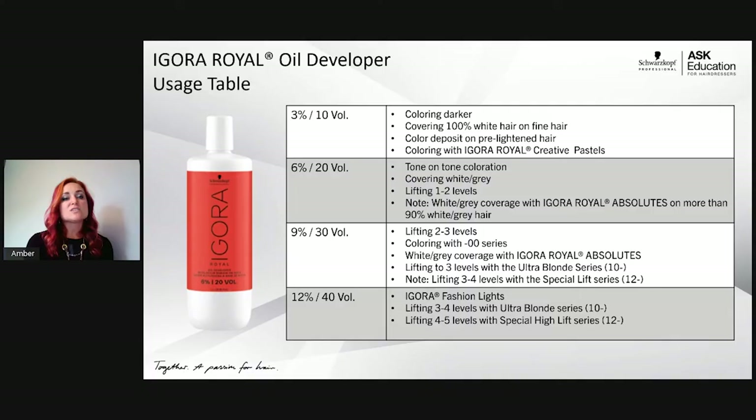My 20 volume is great for tone-on-tone coloration, 100% white coverage, and up to two full levels of lift. My 30 volume gives up to three levels of lift and is recommended for the dash-00 series on under 90% white hair. My 40 volume is used mainly for fashion light and high lift series — up to four levels of lift in the regular range and up to five in the high lift series.